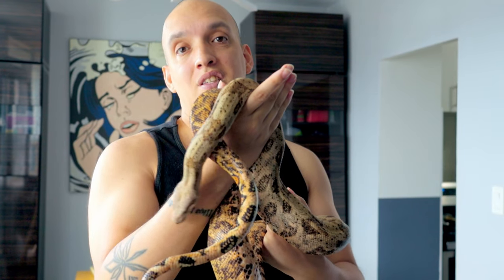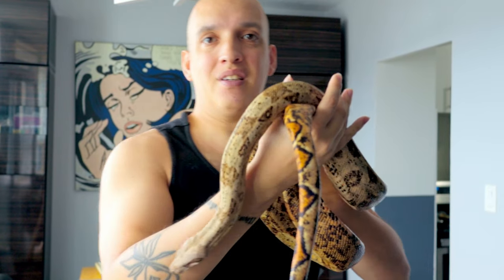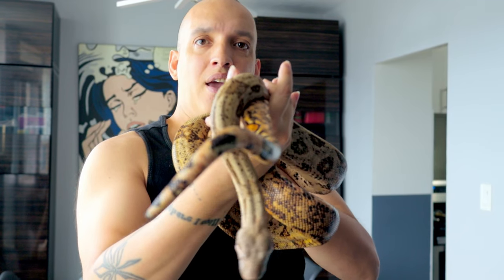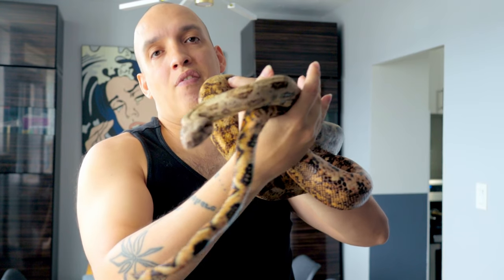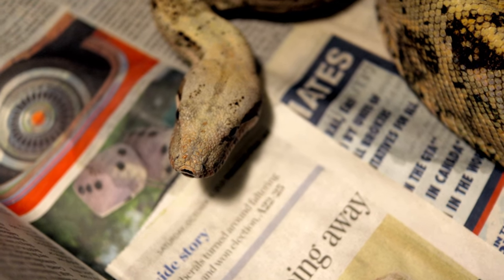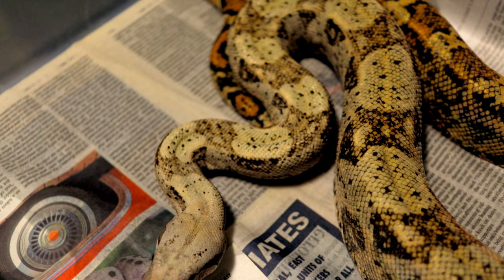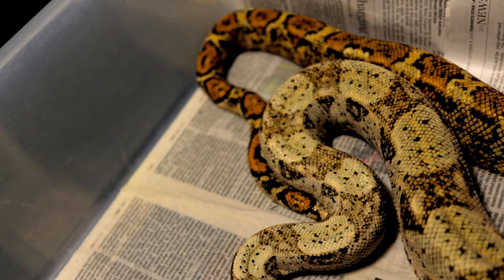I got him from Tails and Scales in 2014 and that makes him eight years old. So for those of you looking for a boa and worried about them getting too big, there's an eight-year-old boy for you. The first thing we're going to address is that hog island boas are not actually a morph — they're a locality, but I figured we'd talk about them anyway.